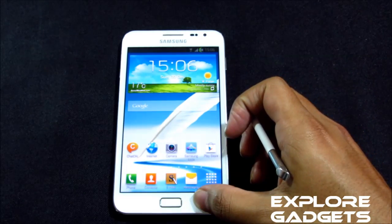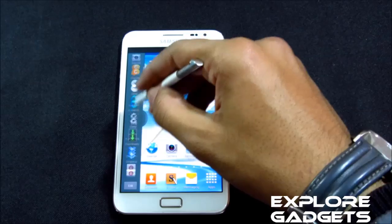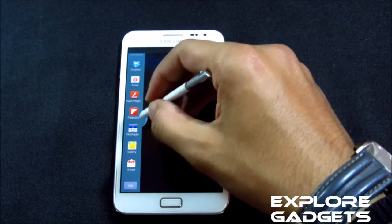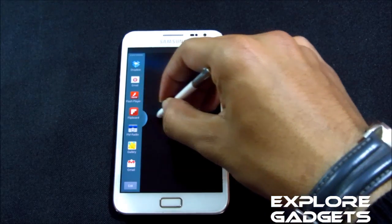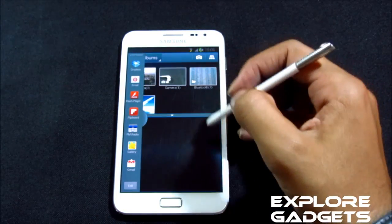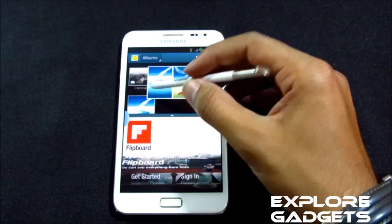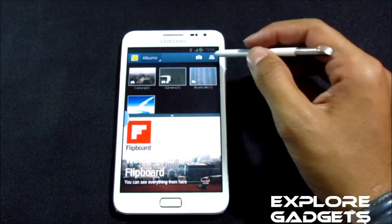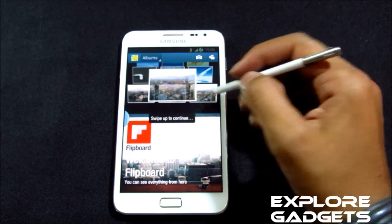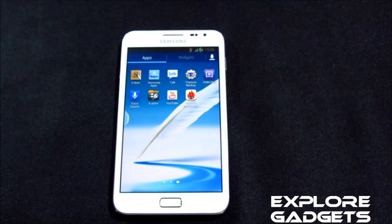The air view works fine with no issues, and multi-window works as well. You also get Titanium Backup included by default with this ROM.